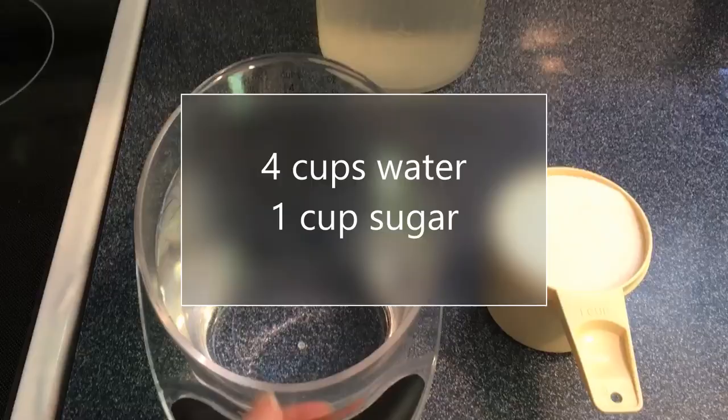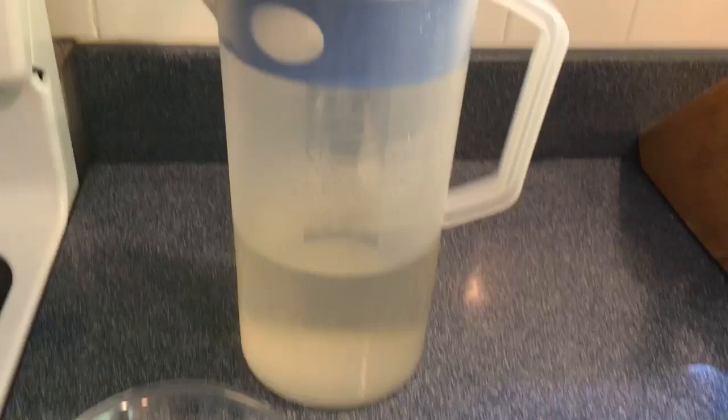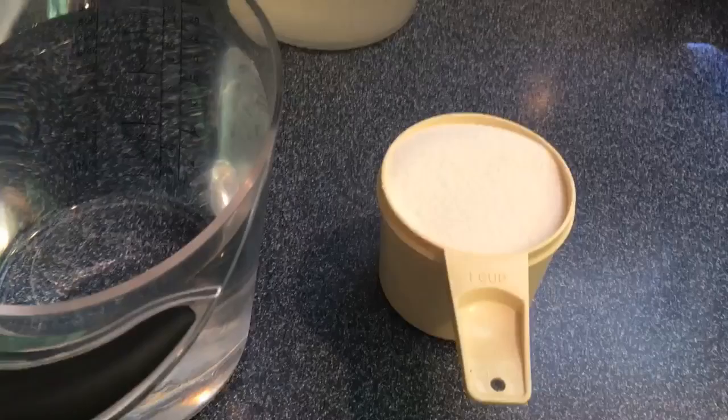The first step is to provide your hummingbirds with good nectar. You'll want to use four parts water to one part sugar — so four cups of water for every cup of sugar. If you're going to make a large amount and store it in a pitcher in the refrigerator, then you should boil your water first before you add the sugar. But if you're making just a small amount to fill up your feeder for that day or for two days, then you do not have to boil the water.